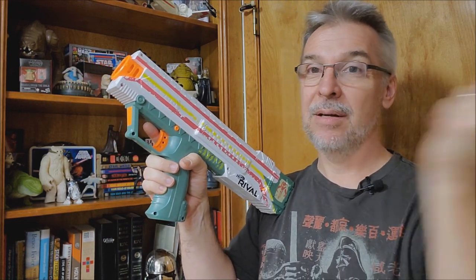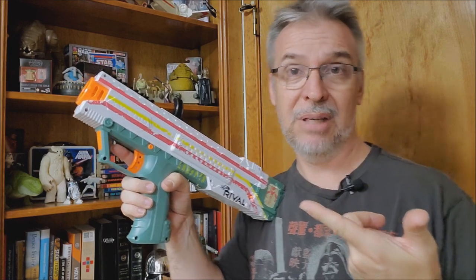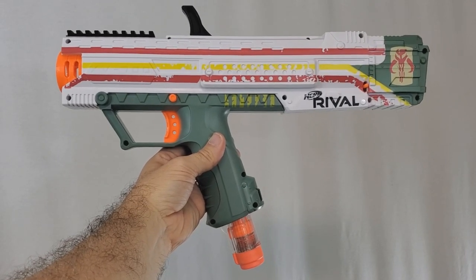Surprise, surprise — GameStop wrote me a letter and said they weren't going to fulfill my order, and they had refunded my money. Turns out my wife and kids had already purchased one for me. So this is my first Nerf gun ever in my entire life, because I'm 52, so I kind of passed that whole Nerf gun era growing up.